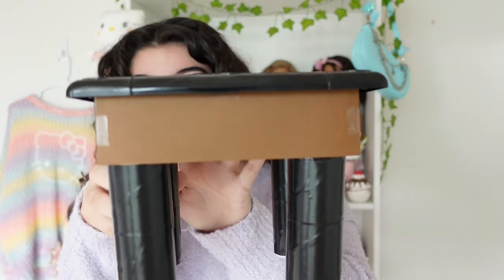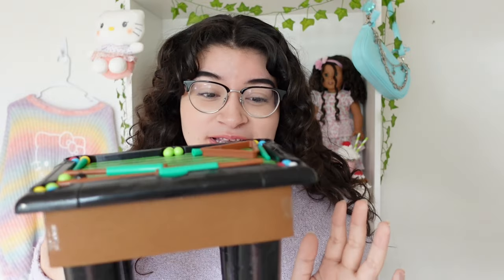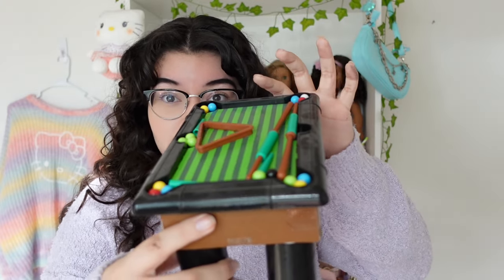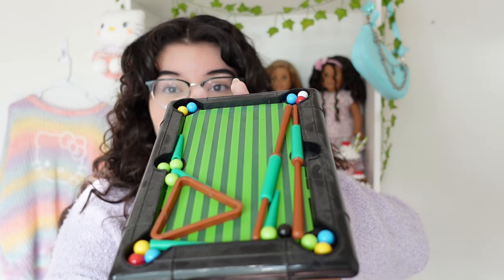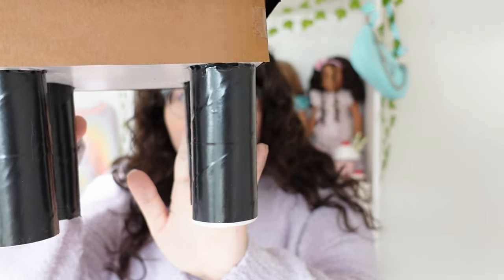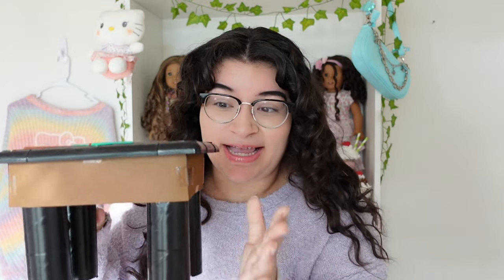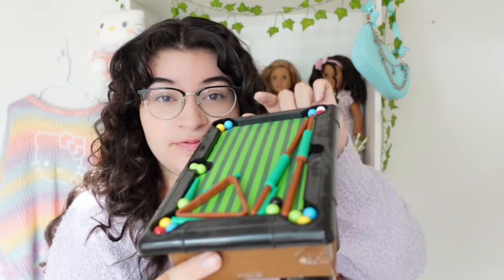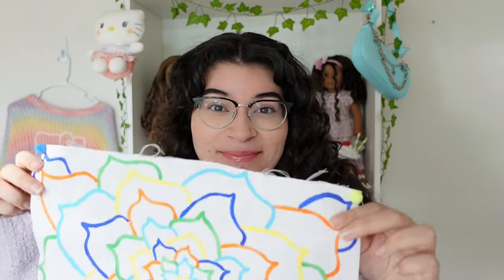Starting off strong, I made this super cute pool table for my dolls out of some toilet paper rolls and a box of chocolate. On top you can actually still buy this at Dollar Tree — it's basically a pool set on its own. I just hot glued it on top of the box, duct taped the toilet paper rolls in black duct tape, and hot glued it to a Ferrero Rocher chocolate box. It's the perfect size for them!